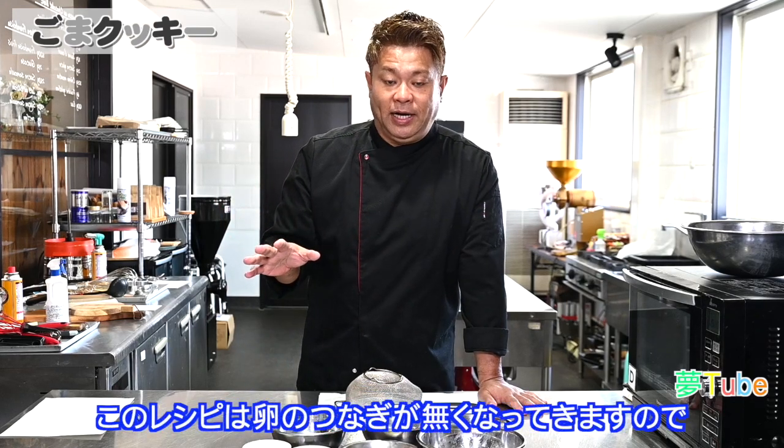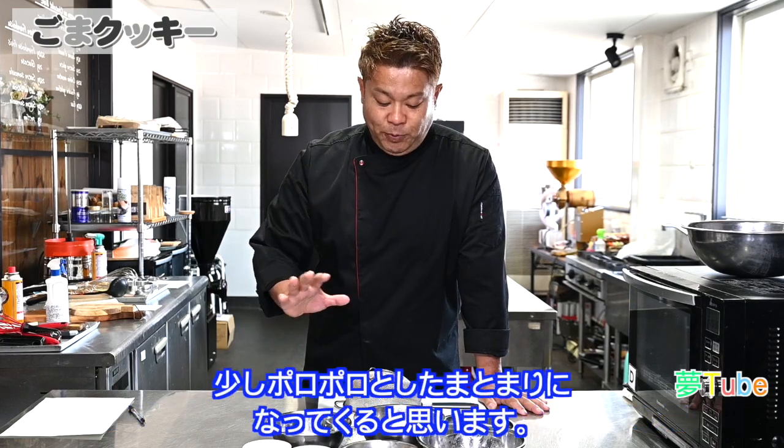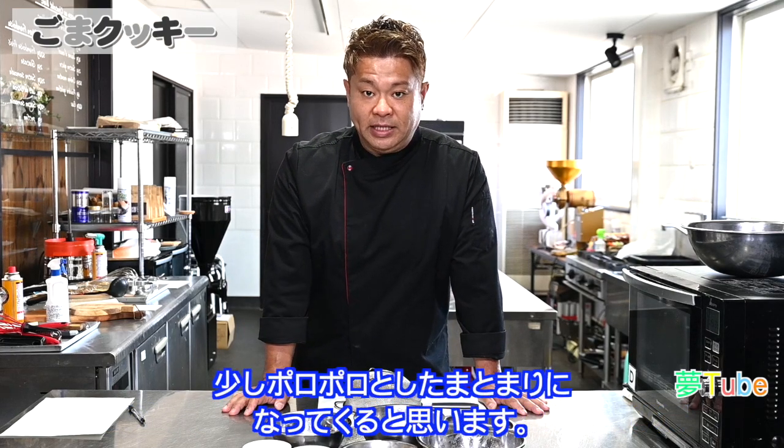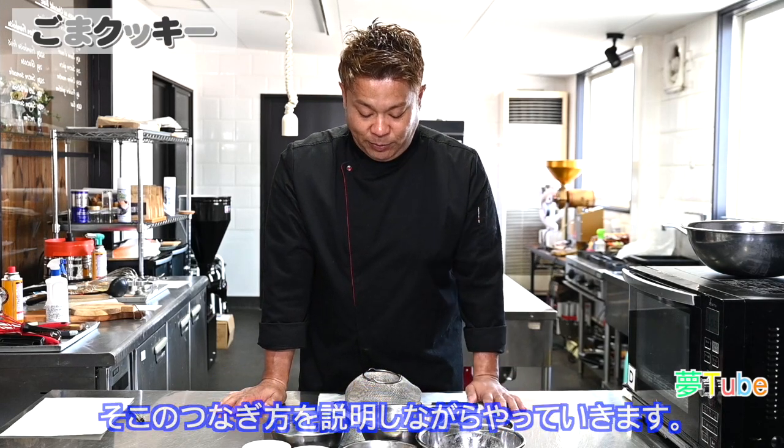卵を使わないゴマクッキーの作り方です。卵の代わりに牛乳が入っていきますので、卵を入れるタイミングのところで牛乳を入れて加えていくだけになります。通常卵はつなぎの役割を果たしますけれども、このレシピは卵のつなぎがなくなってきますので、少しポロポロとしたまとまりになってくると思います。なので、そこのつなぎ方を説明しながらやっていきます。